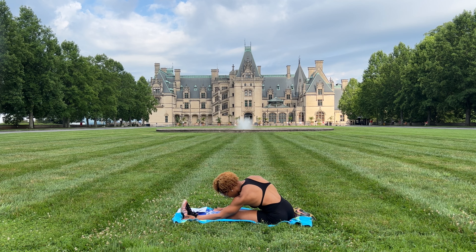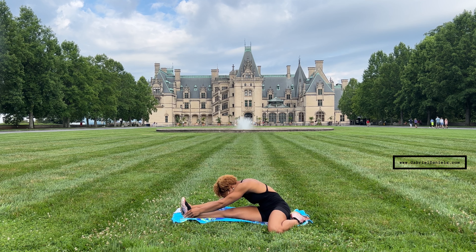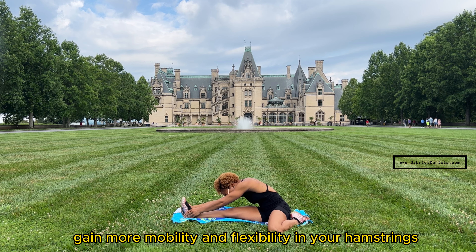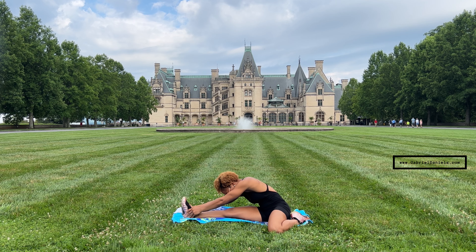Switching sides — right leg in front, left leg back. This is the open angle I was talking about; make sure you have a good 90-degree angle, reaching forward and holding. This is a great way to gain more mobility and flexibility in your hamstrings if you struggle with tightness in this area. Four, three, two, and one.